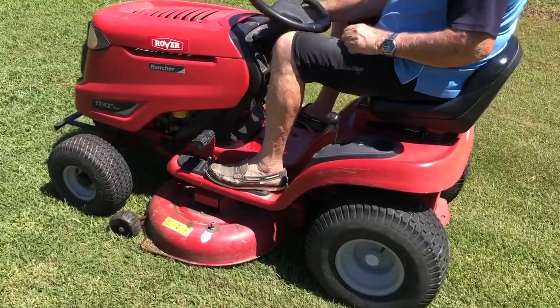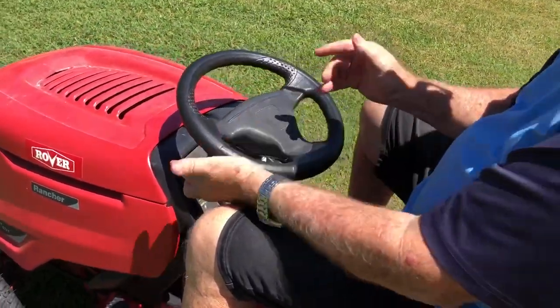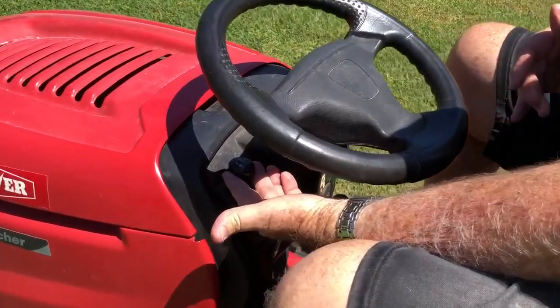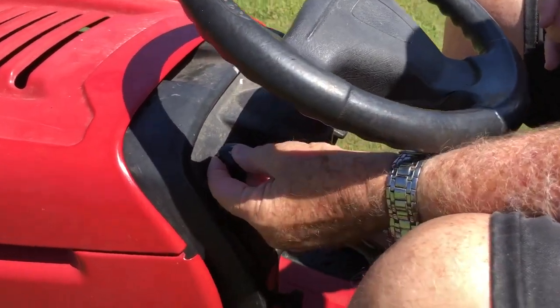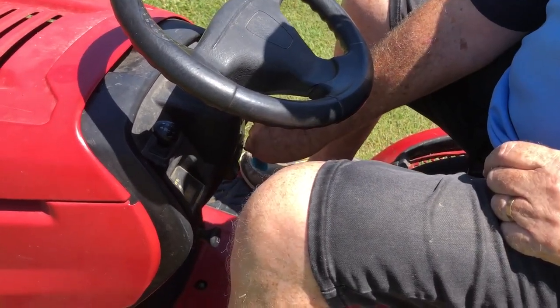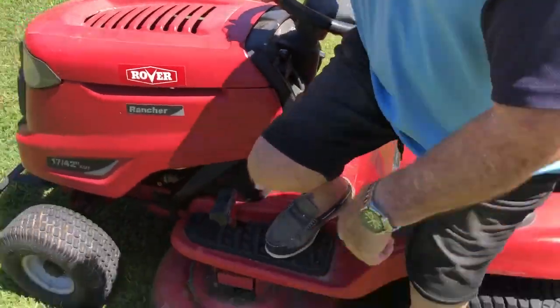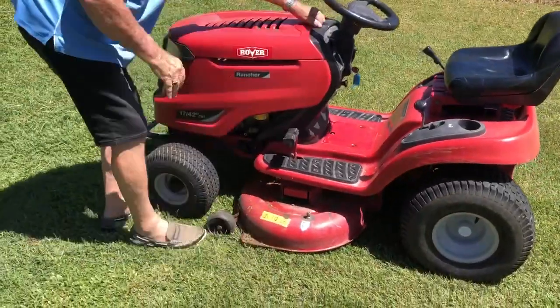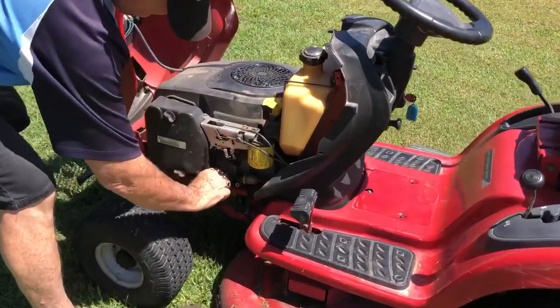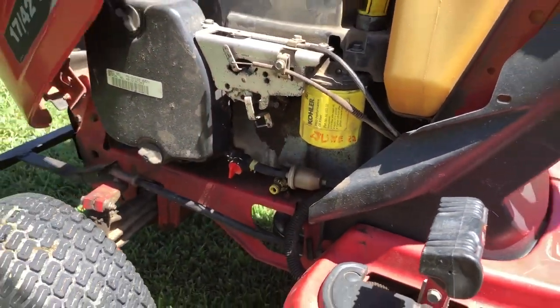Now to stop: the first thing you do is pull your throttle right down to idle before disengaging your blades. Then disengage the blades by pressing the button in, then turn the key off. Usually I remove the key and just store it in the shed so kids don't lose it or muck around with the mower. Then we turn the fuel off to the carburetor and that's all there is to it — quite easily done.